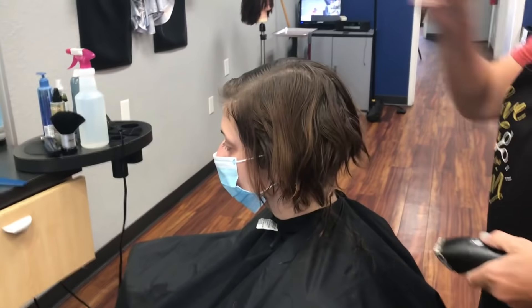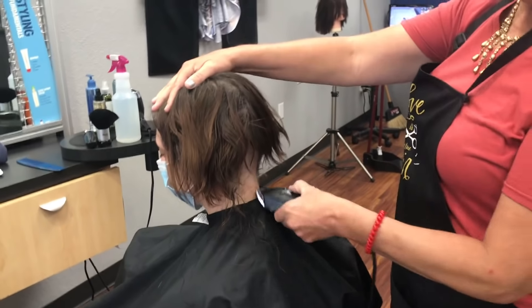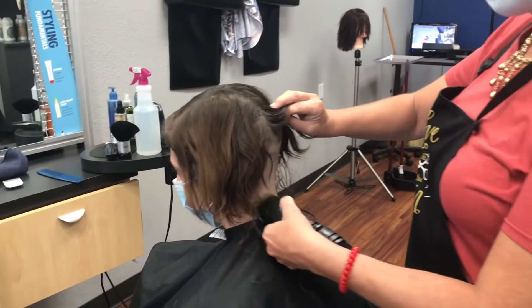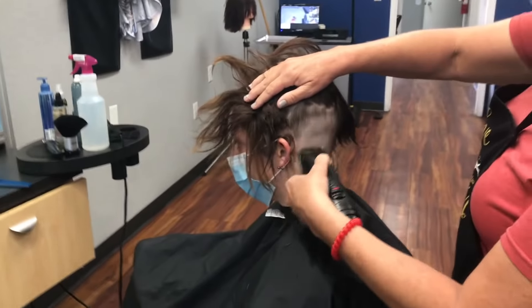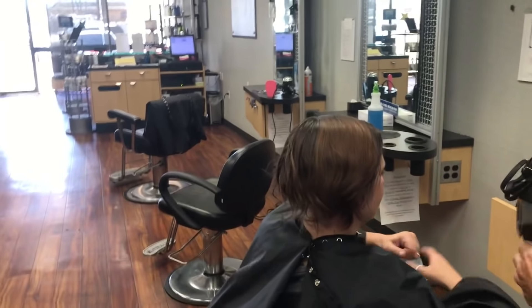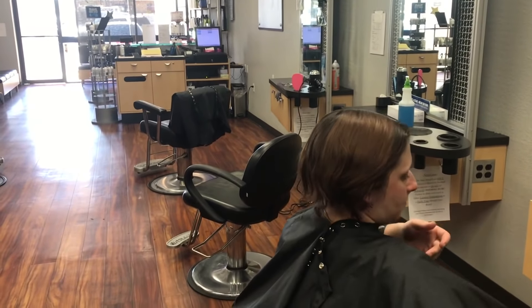Oh, you're filming already? Yeah. And who's got your hair? Summerlin. Take this off and hold your hand over your nose. Yep. Now you've got to put that over your nose. Yeah. Now the mask, just hold it.